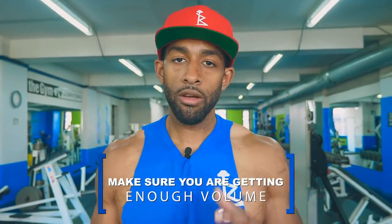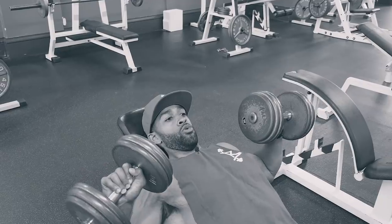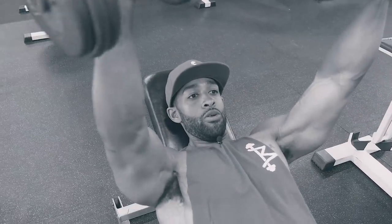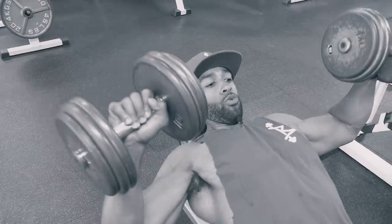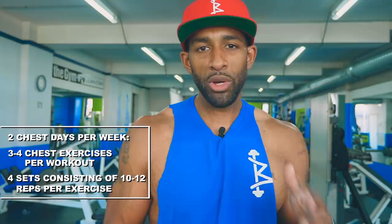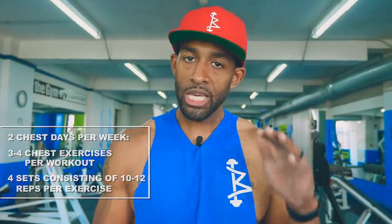The next tip: make sure you're getting enough volume. If you are focusing on building a nice chest, you don't want to just train chest once a week. Make sure you're getting at least 36 to 50 sets per week, breaking that down into two chest days. That's anywhere from three to four chest exercises, doing about four sets each — a total of 36 sets per week in that 8 to 12 rep range. Keep your rest times low.